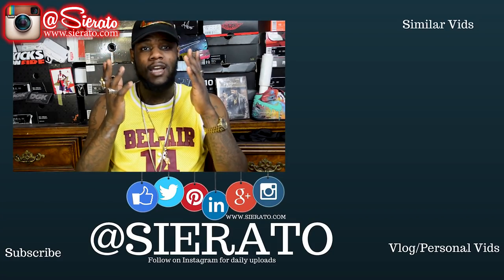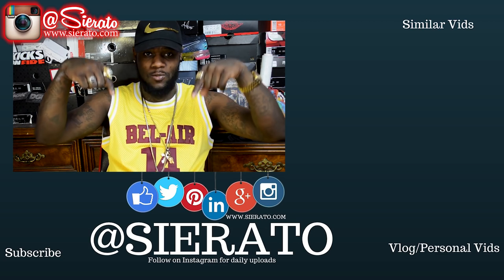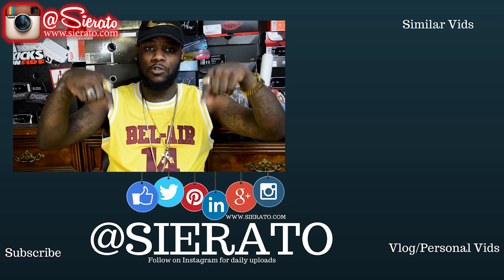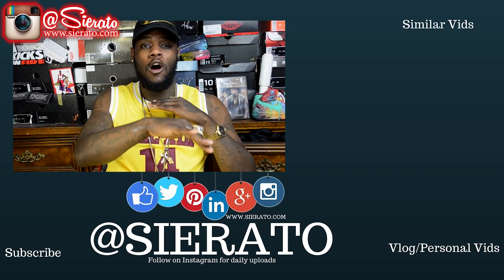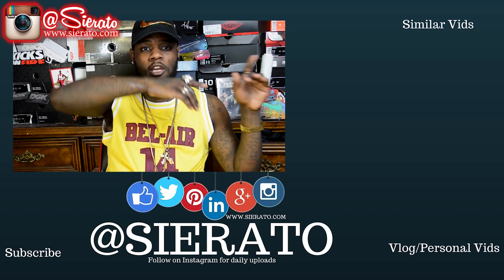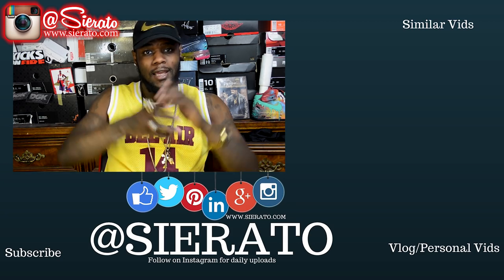As always, thanks for watching guys. Subscribe to the channel right down here, follow the links as well. If you'd like to buy your own shoes, that's serato.com. Little videos are gonna go right over here. If you want to see the vlog personal side of the business, check out my vlog channel right down here. See you guys next time.